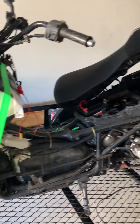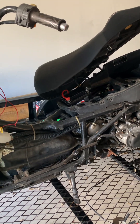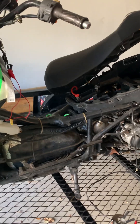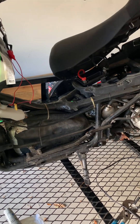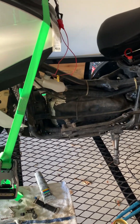I got most of the body taken off, and I really needed to do that just to get to the spark plug. Believe it or not, it's buried underneath the plastic. There's no real easy way to get to it besides taking off that rear assembly and the foot panels and stuff.